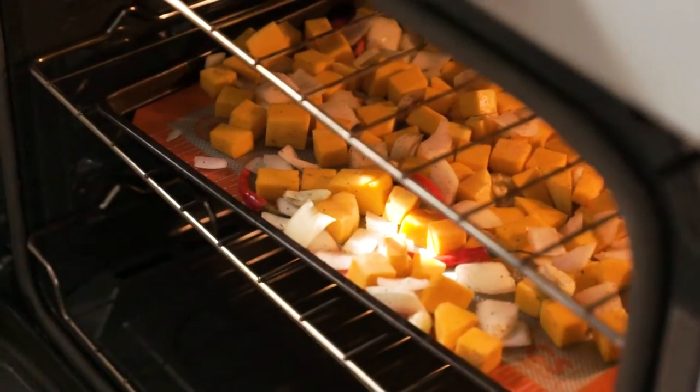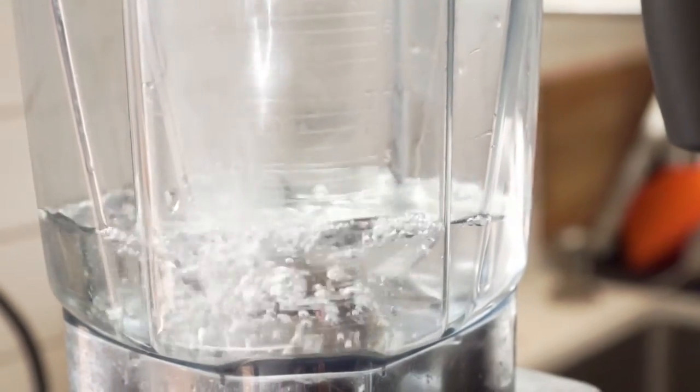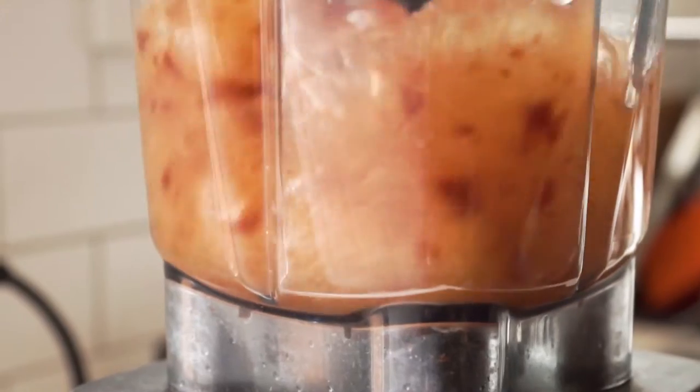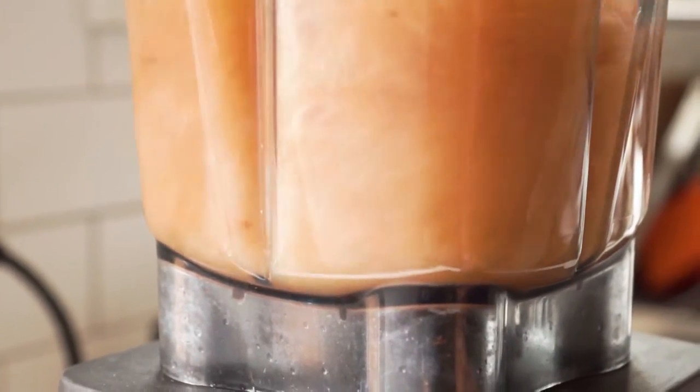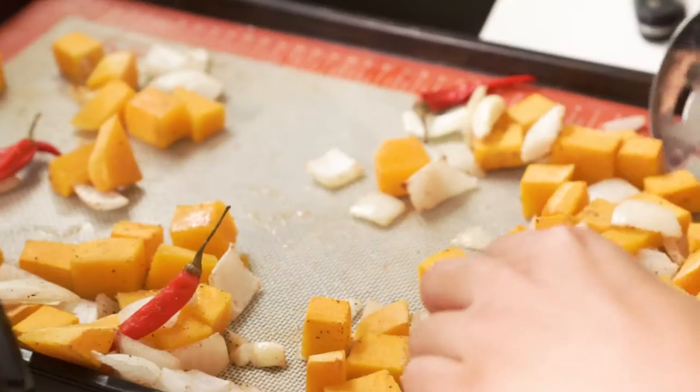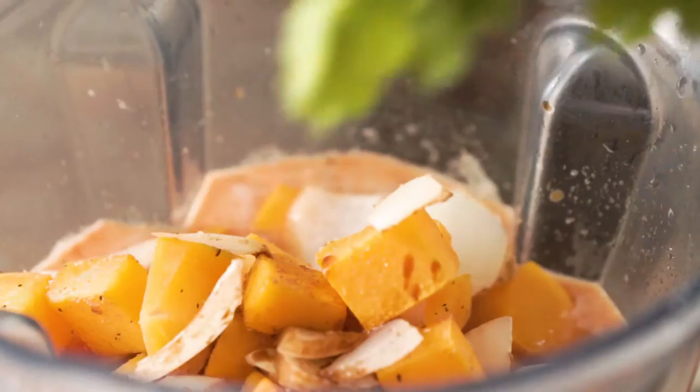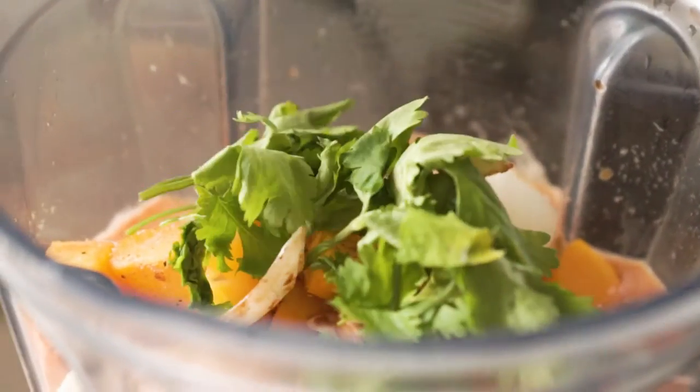Then to a high-speed blender, combine water and some bouillon paste and blend until combined. Add the remaining ingredients — the roasted squash mixture — along with some soy sauce, fresh cilantro, and almond butter, and blend until nice and smooth.